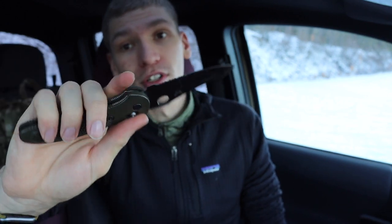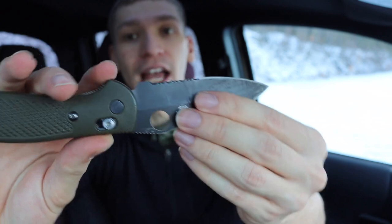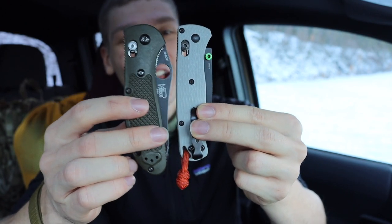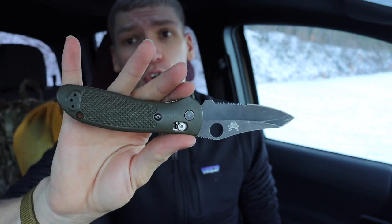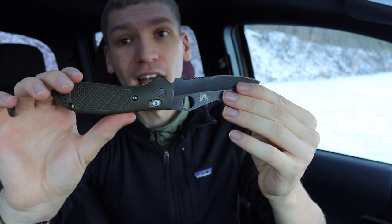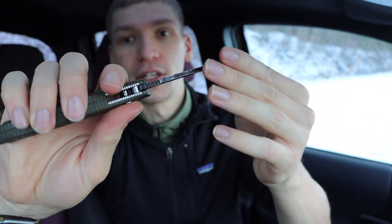The next one is the full-sized Griptilian. The 551 looks like a bigger version of the 556, and the 550 — which has the spydie opening hole — is the other full-sized option. It is bigger than the Bugout, but not by as much as you'd expect — only about a quarter inch bigger in overall closed size. You still get a very long blade and comfortable four-finger grip, and you can really lock into those jimpings on the back. It's an incredibly usable, solid knife.